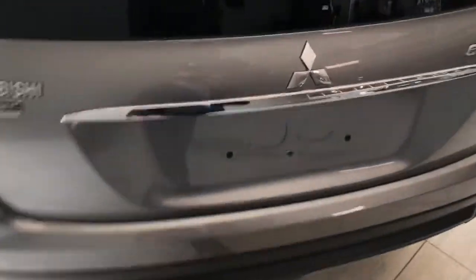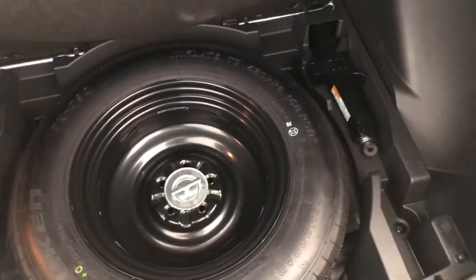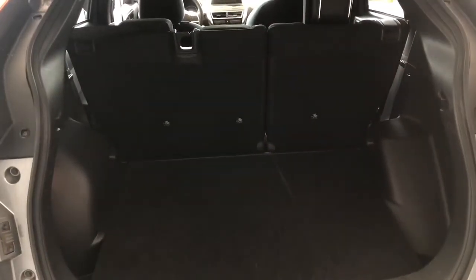Taking a look inside the cargo area, there's a button there as well as your backup camera. You get loads of space back here, and under the floor you will find your spare tire and spare jack. If you want even more space, you can put both seats down and you'll get lots more cargo room.